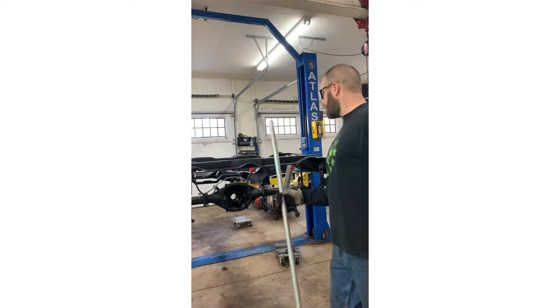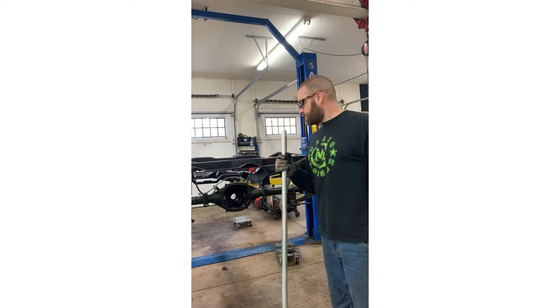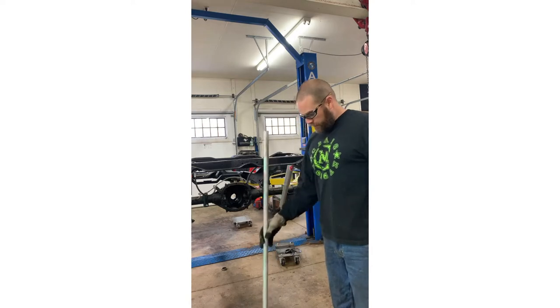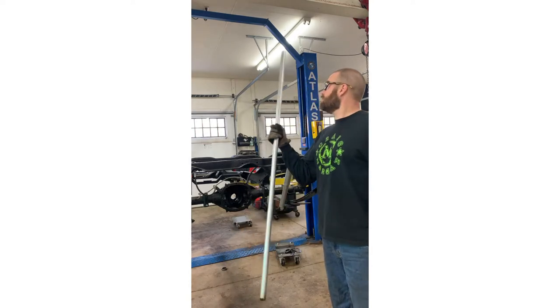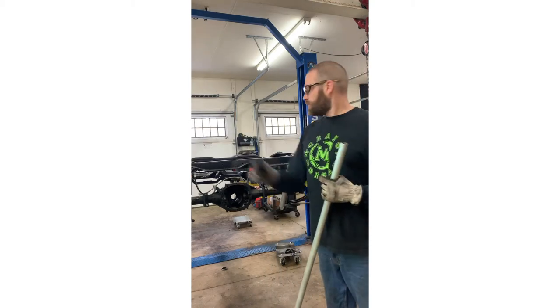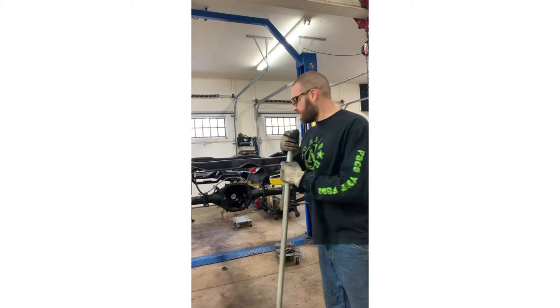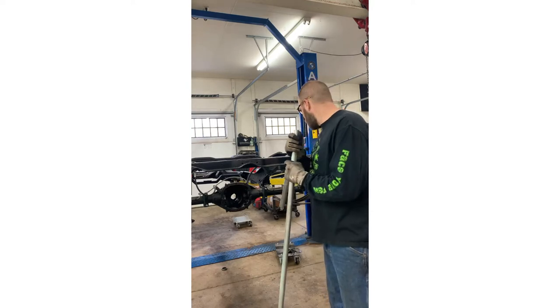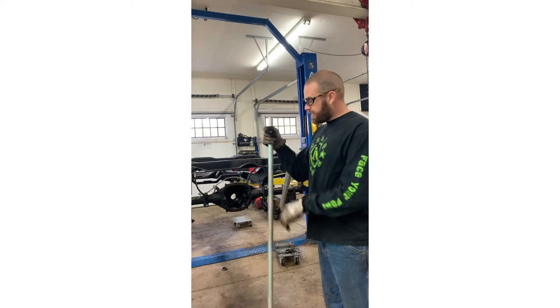As you saw, we used a punch and hammer to get some of the bearings and races out. Now we've got a handy piece of EMT electrical pipe that we're going to slide one end of the axle tube to drive out the bearing and seal on the other end - because we forgot our slide hammer. That's what you do: you improvise and get it done.